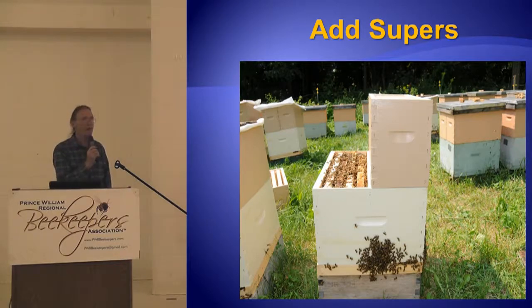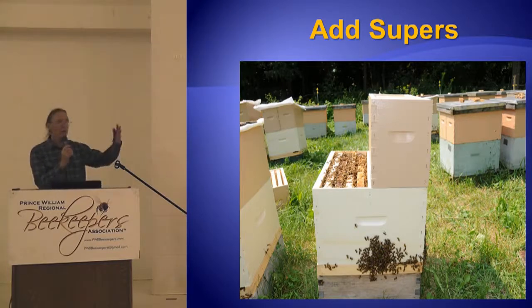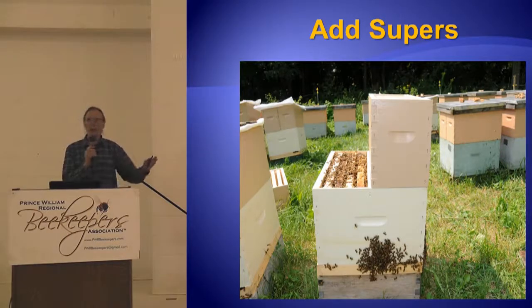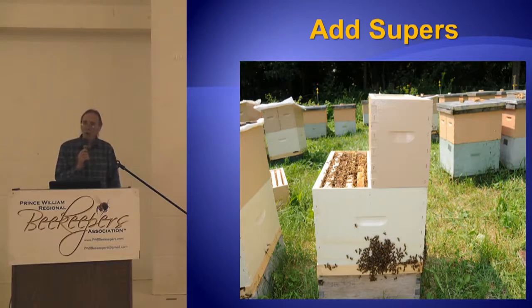The nucleus colonies I made between June 15th and July 11th, I expanded up into two stories — not one of them was gone. So I think you should make your nucleus colonies earlier, when there's still a flow on, so you can expand them up onto foundation and get them to draw your four frames of foundation out. I don't know when the flow ends for you, but you want to make your nukes well before that so you can get them into two stories. They won't abscond, and they won't swarm as readily.